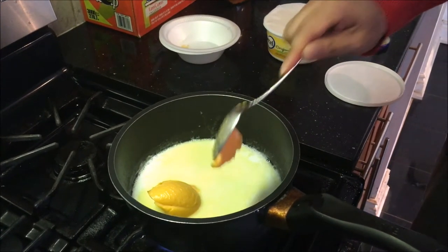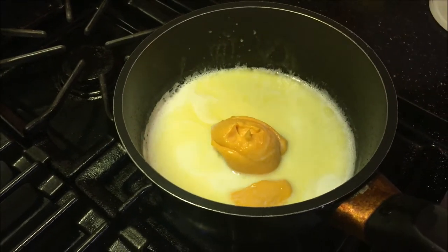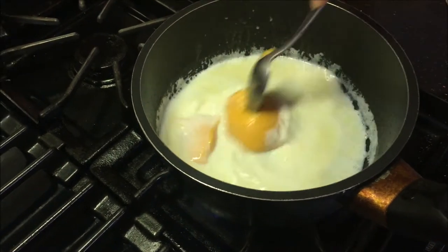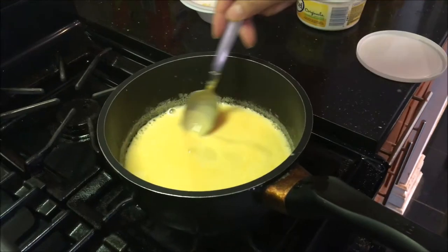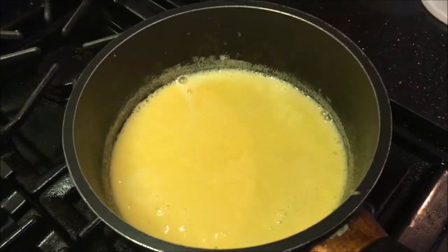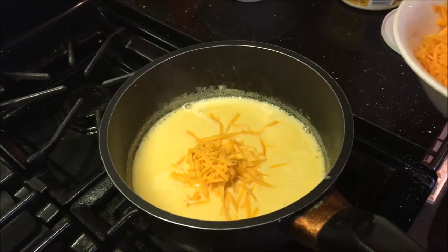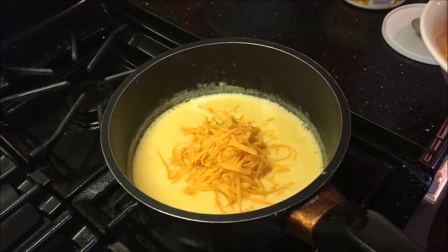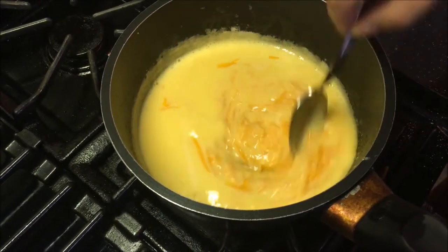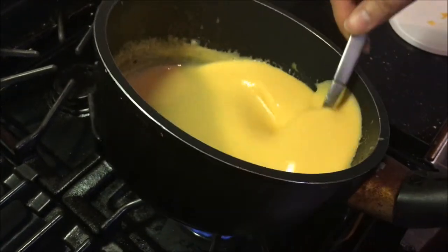Once that's added, lower your heat to a nice low heat and let everything simmer and melt, giving it a nice stir until everything is dissolved inside the milk and all you can see is a nice yellowish cream. Once you reach that point, add in your cheddar cheese — the more cheese you add the creamier it will be. Keep the heat very low, let everything melt and dissolve to a nice creamy texture. Once that's done, close the heat — the cheese sauce is ready.